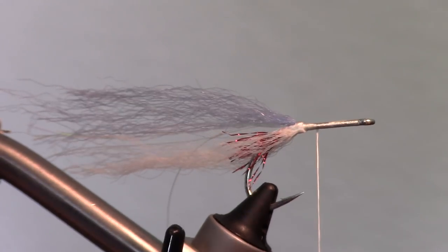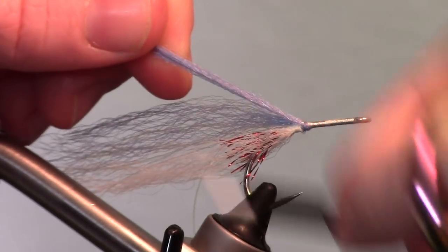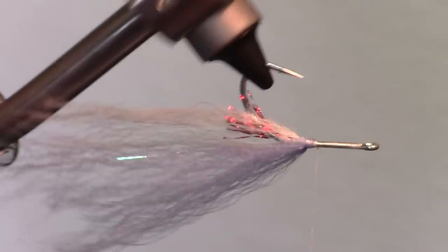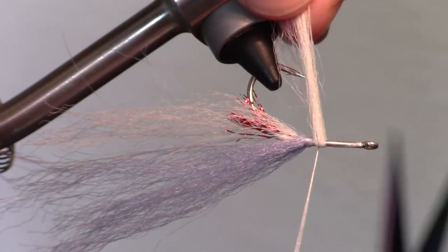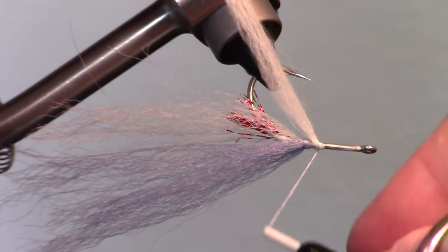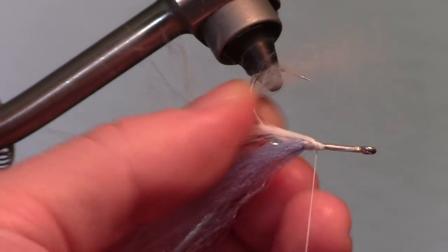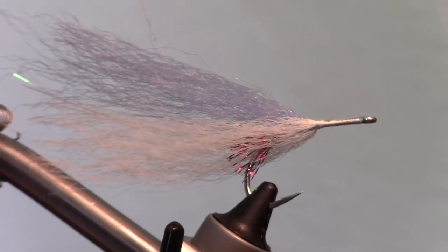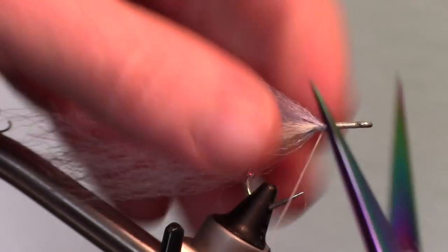Make sure you bring your thread up the hook shank just a bit. Rotate your fly to the upright position again. Then take the other piece of the top color fiber you cut and wrap it around the under part of the fly angling up and back and tie that in. Then rotate the fly upside down and do the same thing with the under color fiber. As you can see, tying it in this way allows the fibers to cover the hook shank a bit and you won't see the tie-in spots.